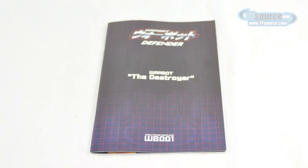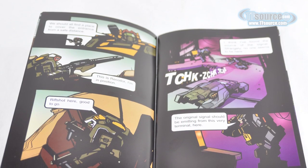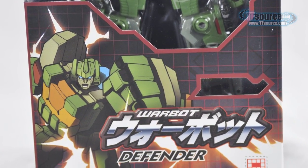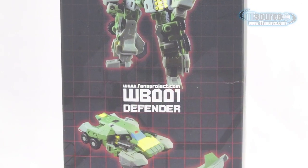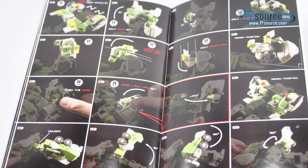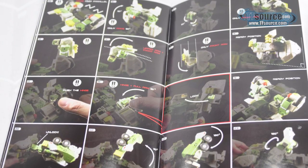The comic book tells the story of Warbot Defender's evil clone attacking his base, which could mean that we may see an evil version of this figure in our future. Only time will tell if we end up seeing a WB-002 or more. The full-color booklet includes instructions in photographic form and is over 16 pages long.